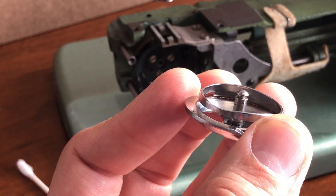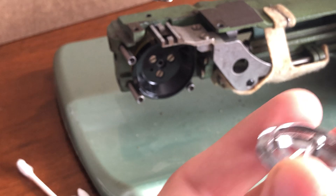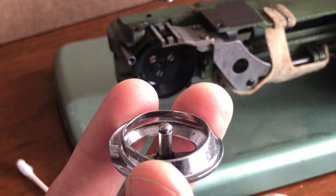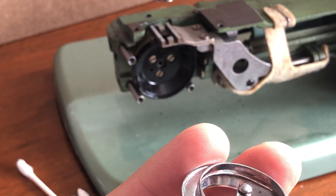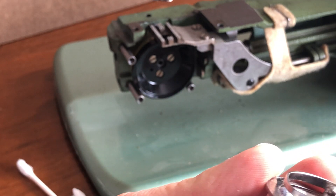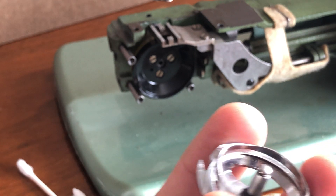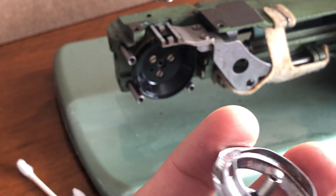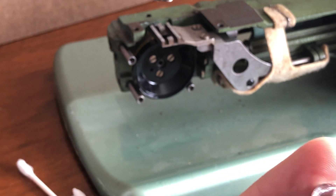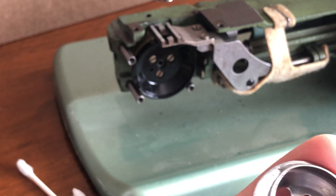Lint alone can be taken out with a stiff-bristle lint brush and it'll come right out. But when you have lint caked in with oil, it creates a kind of paste. It's not that stubborn to get out, but you need to be patient because you have to make several passes. Let me get another clean cotton swab dipped in alcohol — you can see the little soiling that came off there. Eventually it'll stop coming off and I'll have it clean.